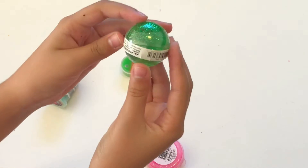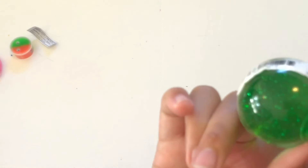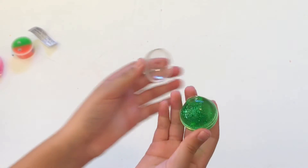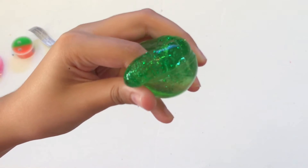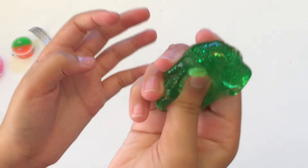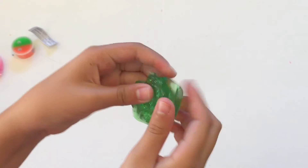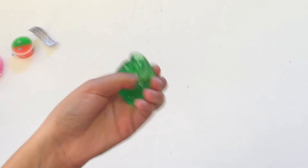Let's open up this slime ball first — it looks like it has green glitter in it and it's really clear, that looks nice. Yeah, this one's my new favorite. It's so pretty and it feels almost slimier. Definitely my new favorite one.